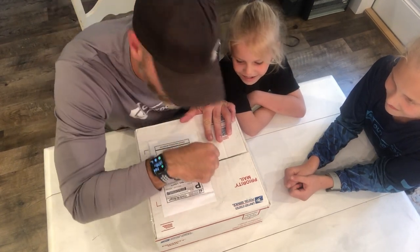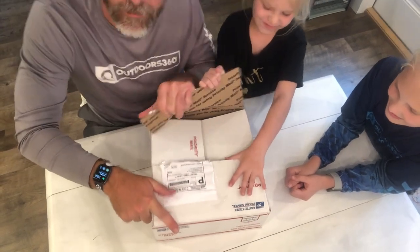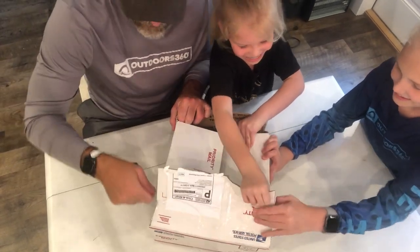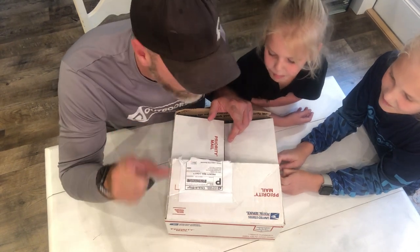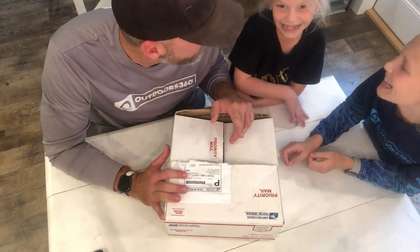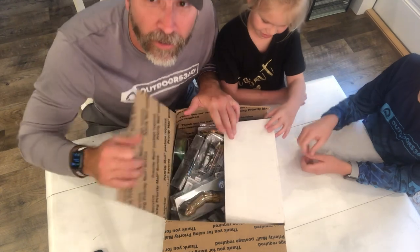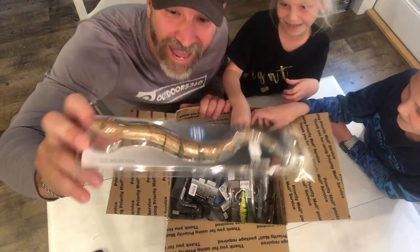The girls have no idea what we're getting, and I don't know what I'm getting either. Package courtesy of Savage Gear — the shipping cost was not cheap. We're trying a different angle so we're going to have to lean in. These are supposed to be the craziest fishing lures on the planet. I'm hopefully gonna use these for bass.